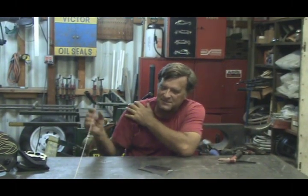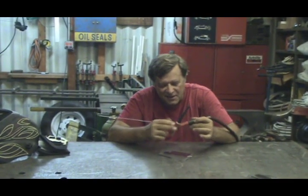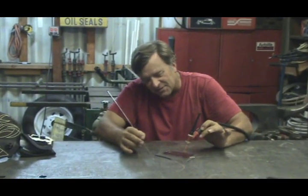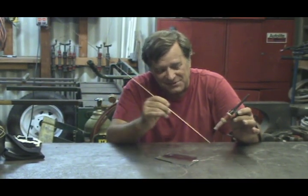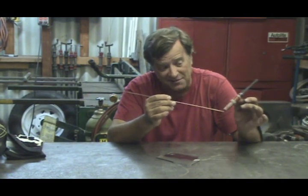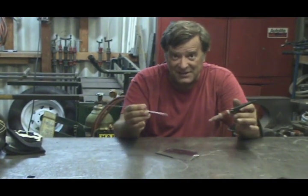I got an email from a guy who was just learning how to TIG. He said he had the whole torch thing down — he could hold it at a nice even distance and hold a nice bead. But he asked, how the heck do you feed the wire? He said sometimes he hits the tip and gets a big shock, and sometimes he drops it. What kind of advice can I give him?